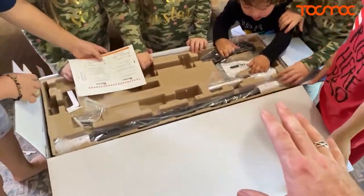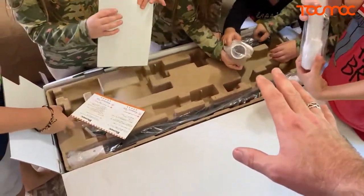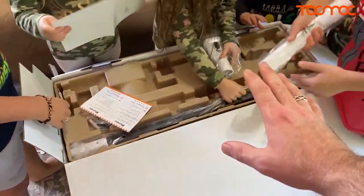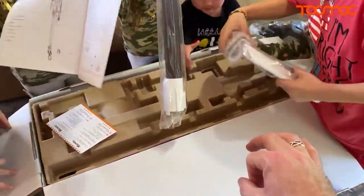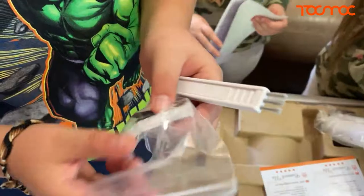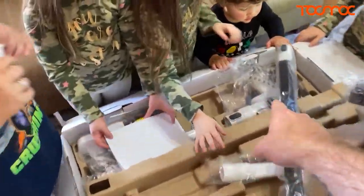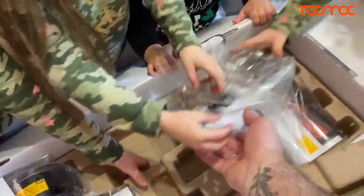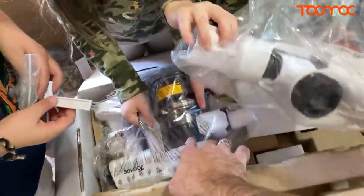Wow, guys, look at all these different pieces! It actually comes with three different tools that you can put on the vacuum. Oh, that's actually really cool. The key right here is a vacuum tool — you can clean the hair out of the bottom and stuff like that. Look at that, so cool! Here's the head — this is the head of the vacuum right here, and this is what picks up all the dirt.